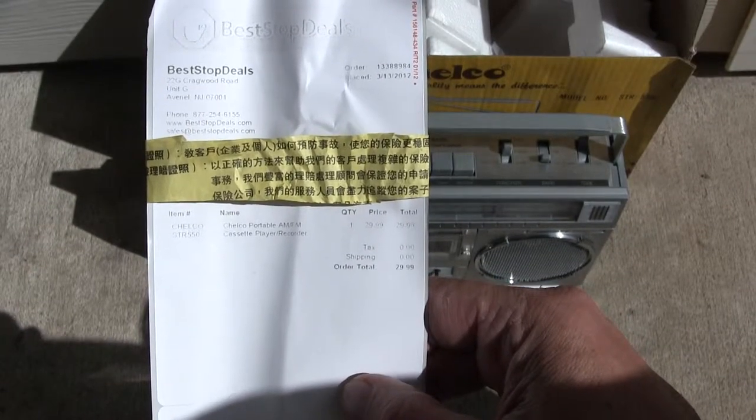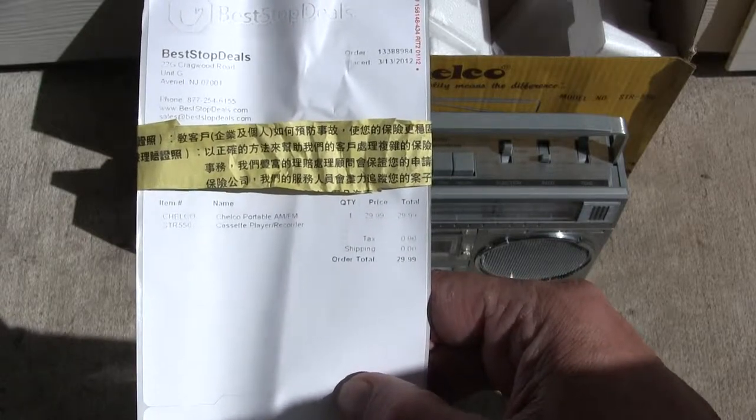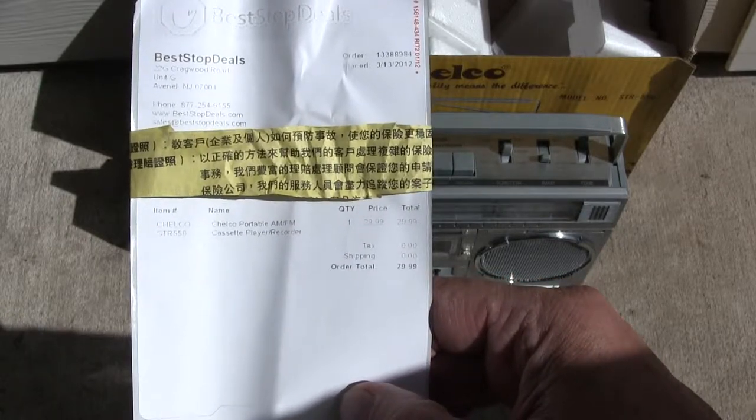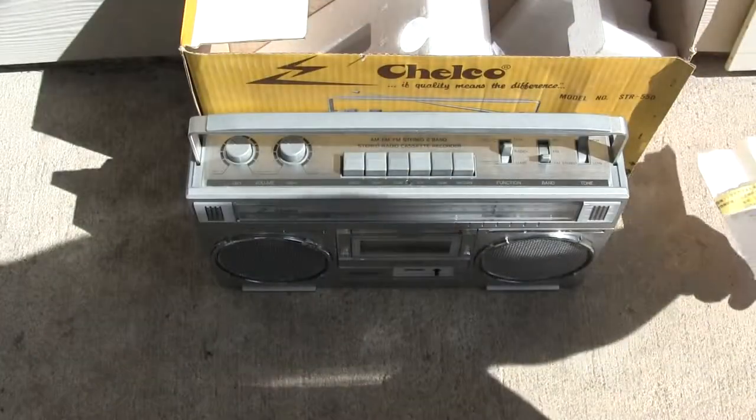Here's my what's in the box video of the Choco STR550, which I paid for way back when. As you can see here, it is working.